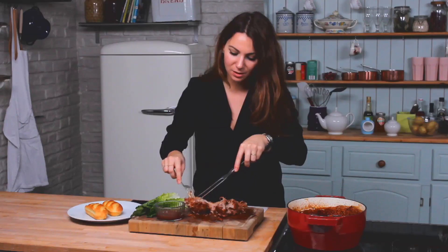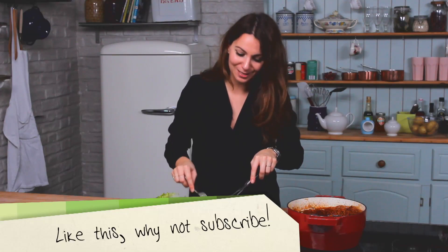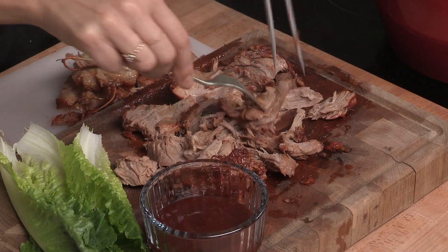Once you've taken the fat and the string off, you just need to shred it for quite a long time. You can be quite rough with this — you want it shredded quite finely.